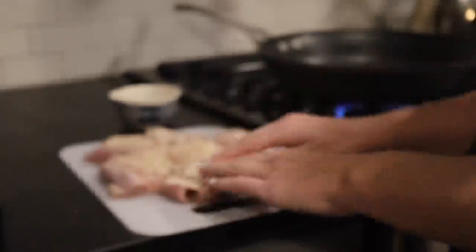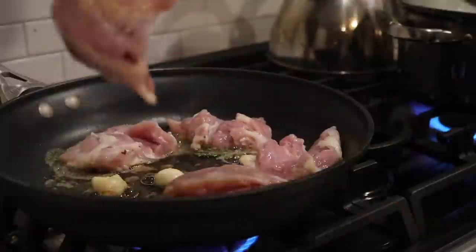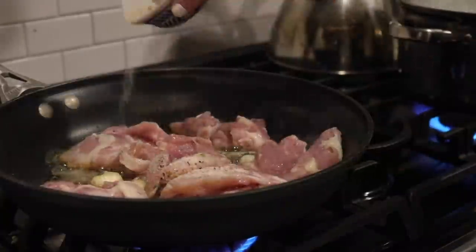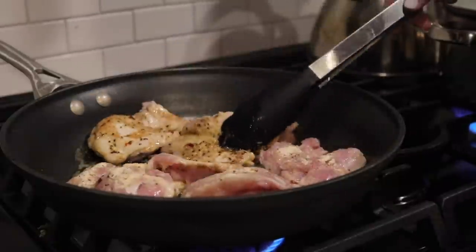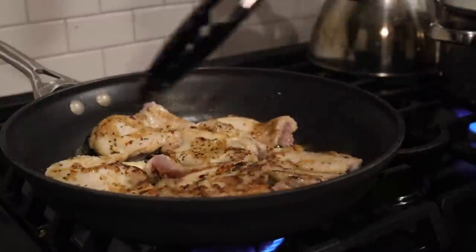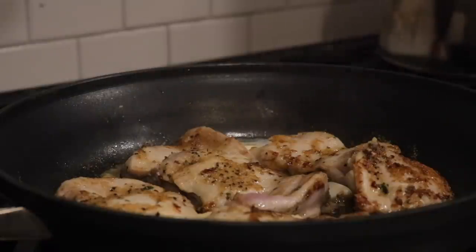I have a seasoning mixture listed below — I put that on top of the thighs and throw them in the pan once the butter has browned up. You can see the butter browning and all the flavors infusing — you won't regret it. I sprinkle the remaining seasoning mix on top and sear for a good three to four minutes, just until you have some browning on each side of the chicken thigh.